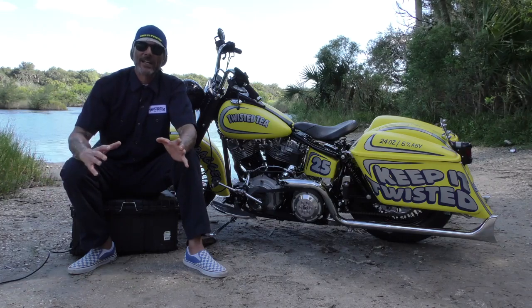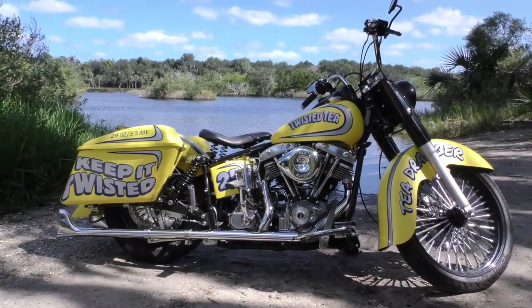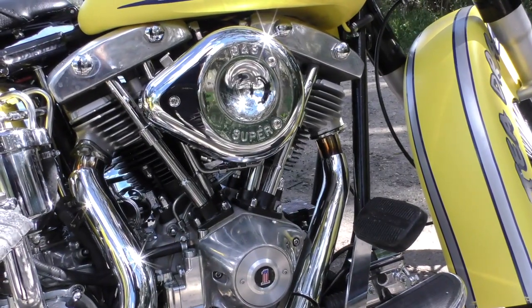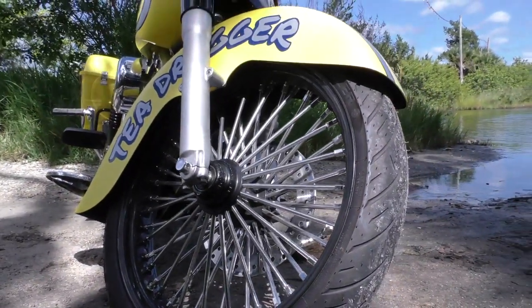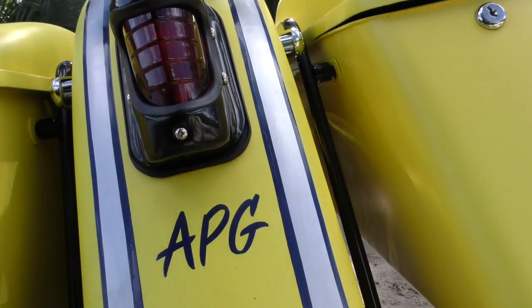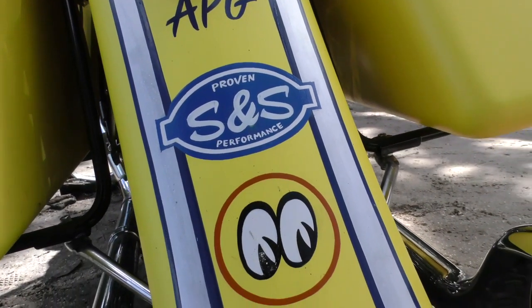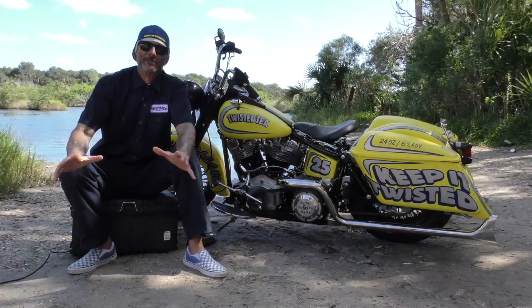Chris and Heather and I and the gang from Cycle Source sit down — usually over pancakes somewhere at a diner near you — and we figure out what the next year's sweepstakes bike is going to be. We try to do something that's different but a little twisted, and this year's bike meets all those requirements.